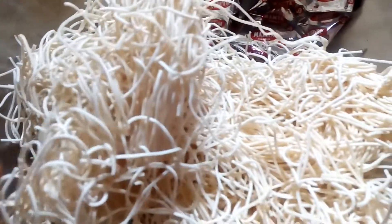The rice is so good, and we are using rice.